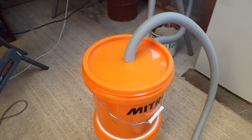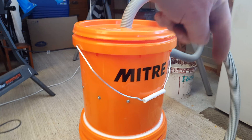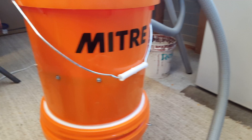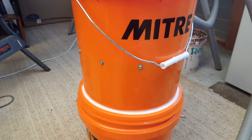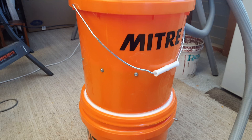The theory is that it creates a vacuum within the two buckets, and the side entry of the dust creates a circular vortex motion within the buckets. The dust that comes in travels around the outside, and I've placed a baffle in the middle of the top bucket. What that should do is trap the dust as it comes around into the bottom section of the bucket.